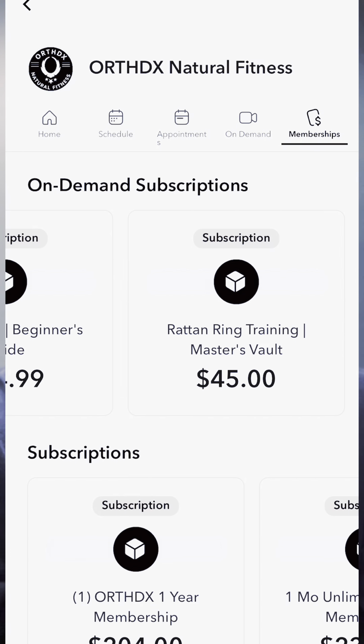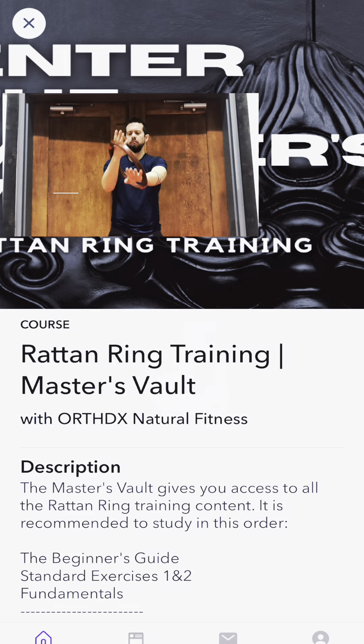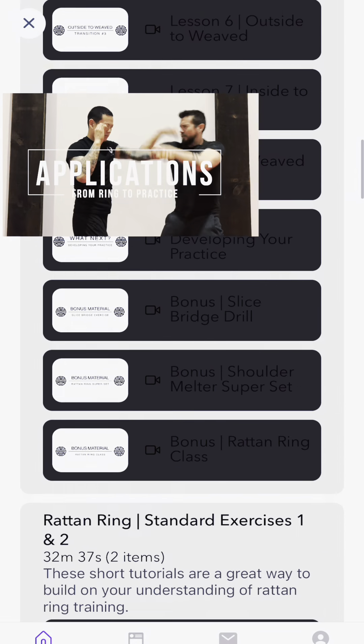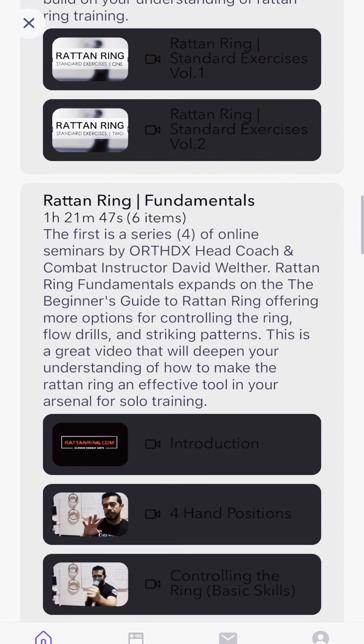There, you can subscribe to the Master's Vault, which has nine different training videos, starting with the Beginner's Guide to Rattan Ring, which is going to teach you how to control and use the ring. There are four different online seminars, starting with Fundamentals, which expands on the Beginner's Guide.